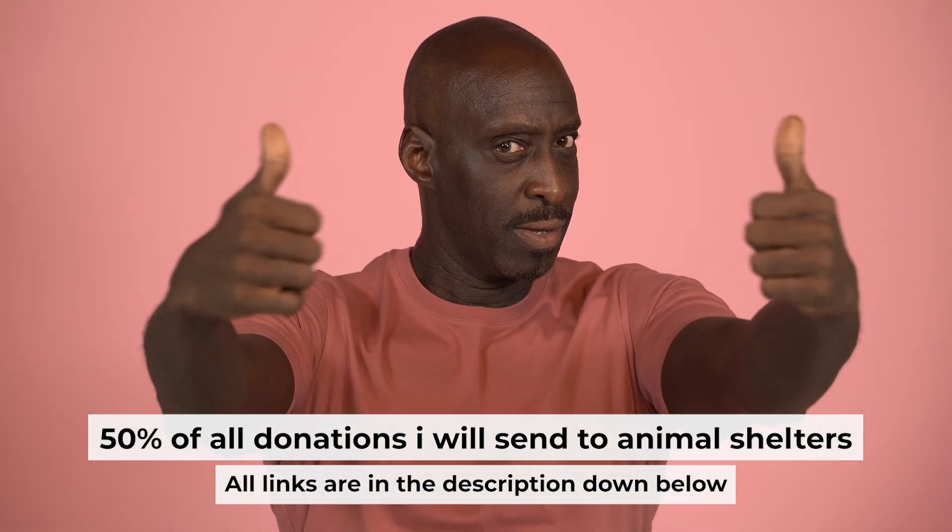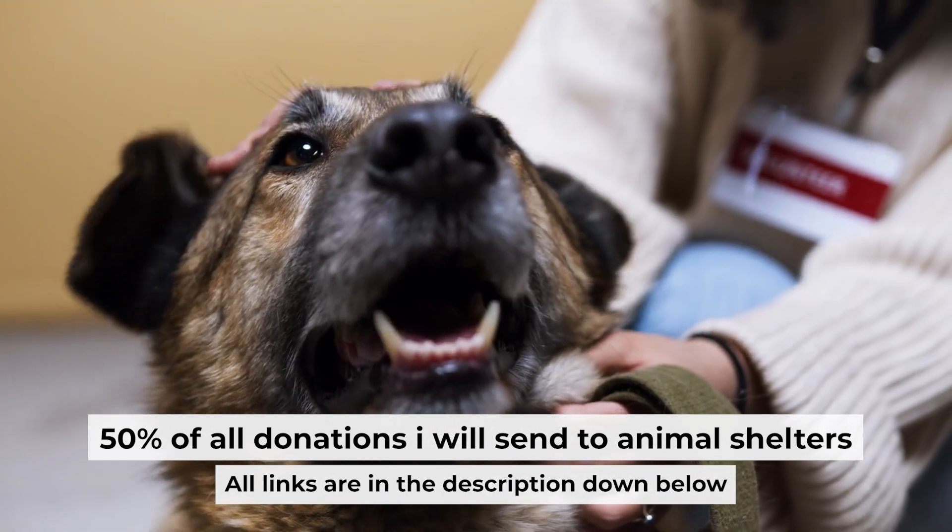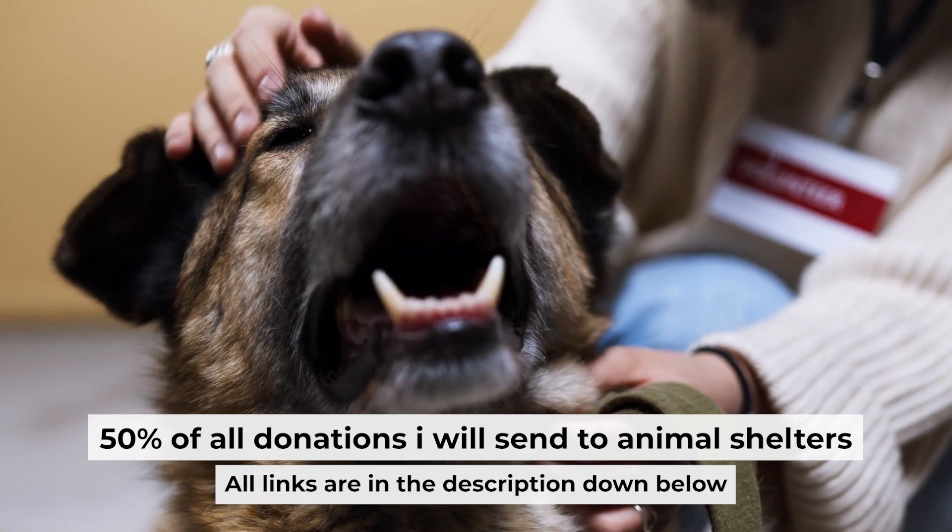That's all. If you found my video helpful, please support my work. Half of all donations I send to animal shelters. All details are in the description down below.